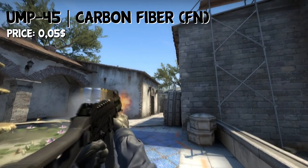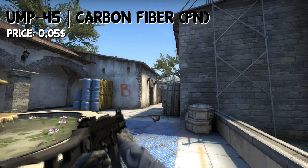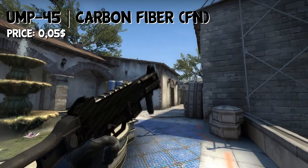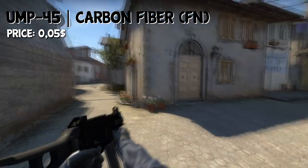For the UMP, I've chosen the Carbon Fiber, which has been in here once before. It's a pretty normal looking skin, and it's not really expensive — it only costs $0.05 in Factory New condition, because it's also a normal drop in the game.